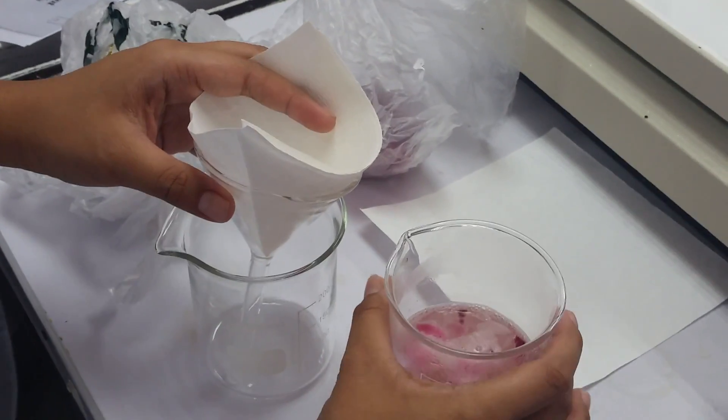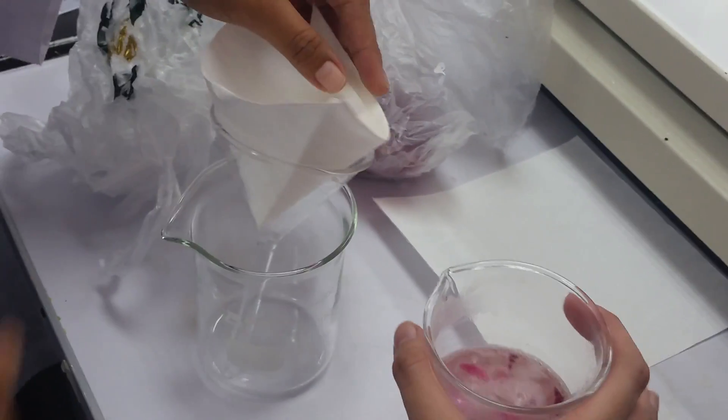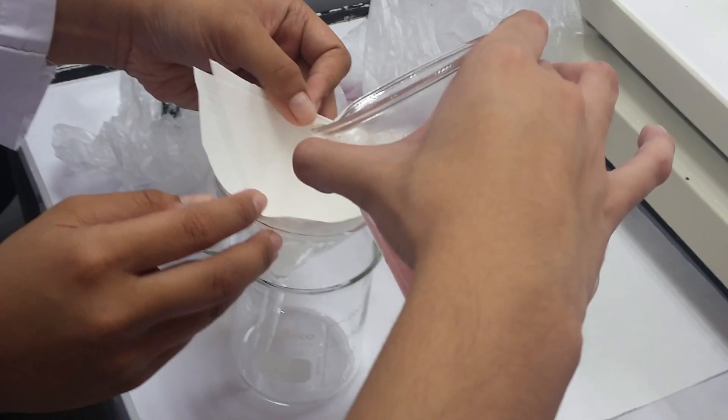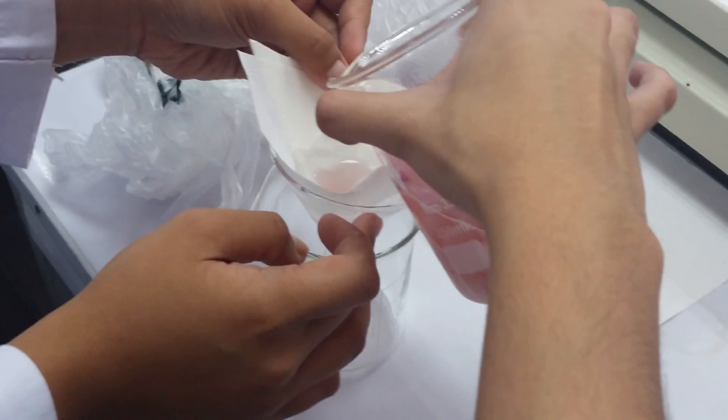We're just going to take filter paper and filter this mixture so we can get rid of all of the impurities, because we don't want that in there. We just want the solution so we can use it as our pH indicator.